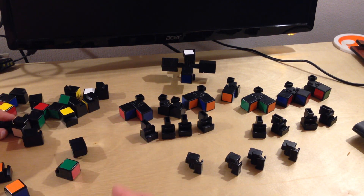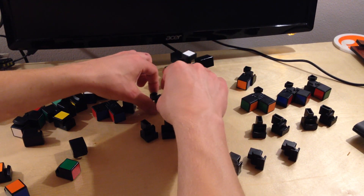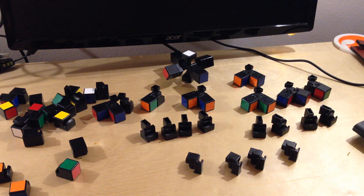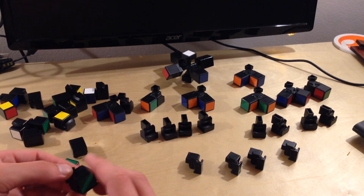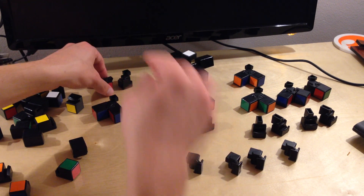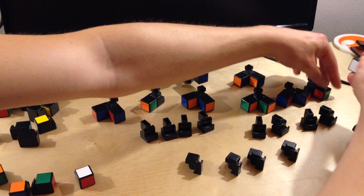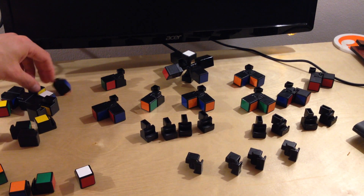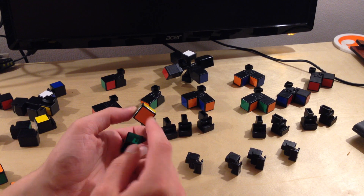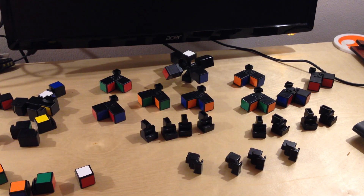Then yellow, orange, white — and just found my last second-to-last corner piece. Make sure that the yellow is facing down. White, red, green — that finishes up the white corner pieces. Now we just have a few yellow ones left. Here's the yellow, green, orange — so I know that goes with the other yellow, green, orange, but yellow has to face down. And then the last corner piece goes right there. Now I have the edge pieces left.